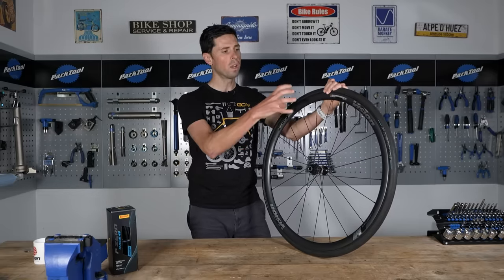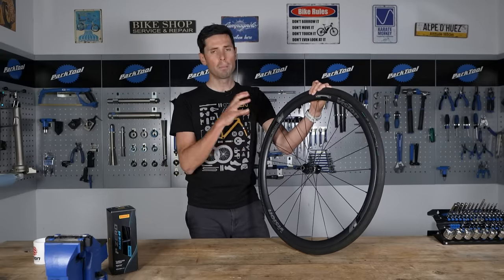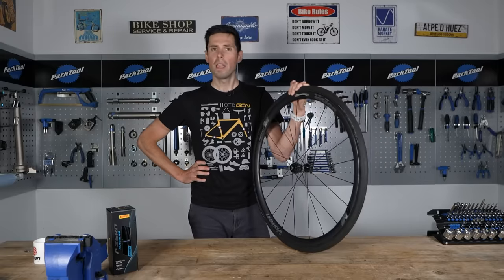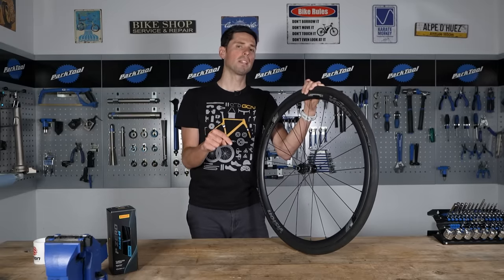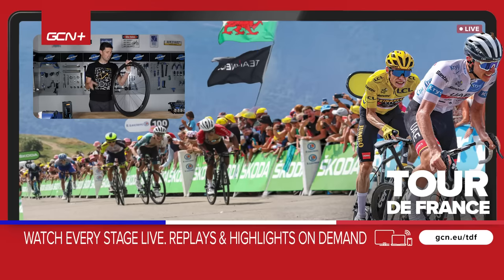There are going to be lots of different wheel and tire combinations out there that you're going to get different results with, but use those techniques correctly and I'm pretty confident in saying there will not be a tire that defeats you. Hope you've enjoyed this video — if you have, please do give it a big thumbs up. If you have any questions, let me know in the comments section down below. Also, let me know if you have a wheel and tire combination that you think is impossible to get the tire to install onto.